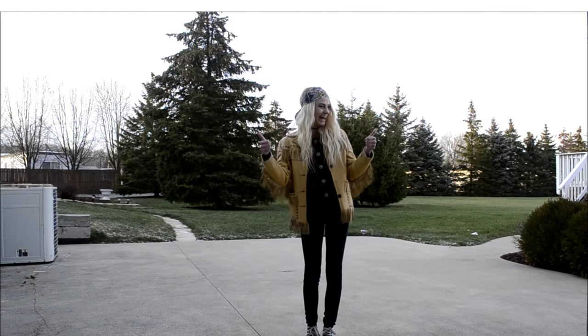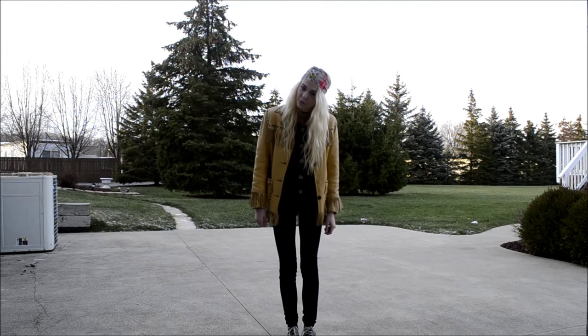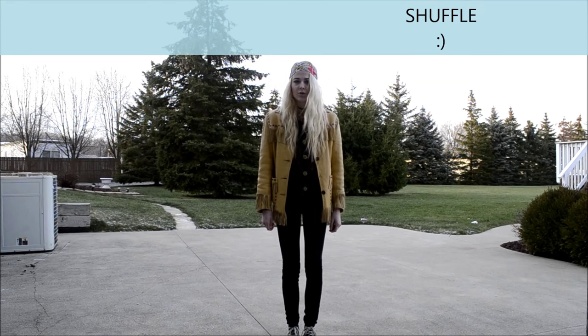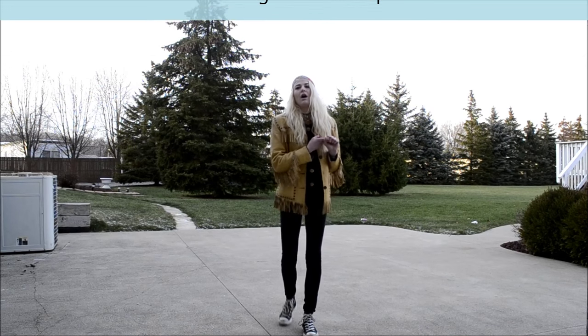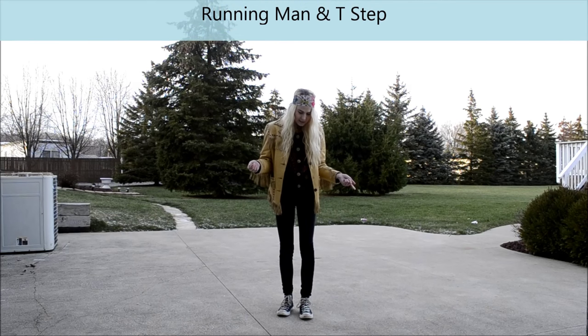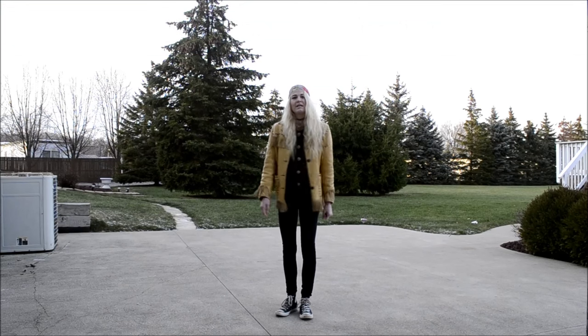Wassup y'all! Okay, today we are going to learn how to shuffle. The two basic fundamentals of shuffling are the running man and the t-step. Basically all you need — and it's easier to practice in socks — but to teach you the running man, I'm gonna do it in shoes.